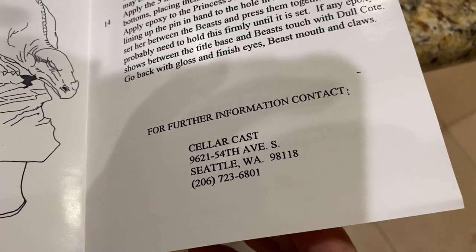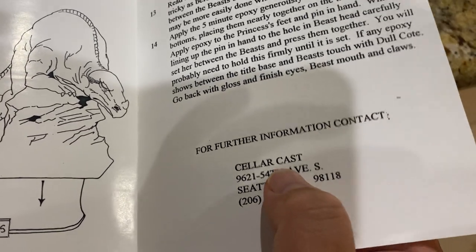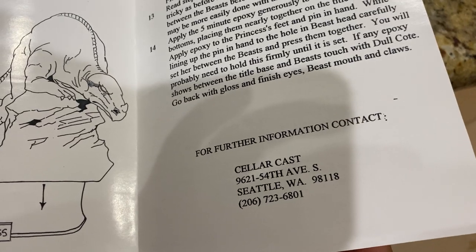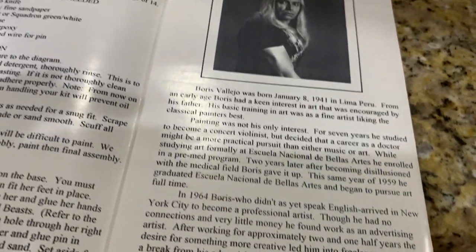Look at how cute this is — they gave you the address, not a PO box, because 30 years ago people wrote letters through the mail, boys and girls. People wrote letters.